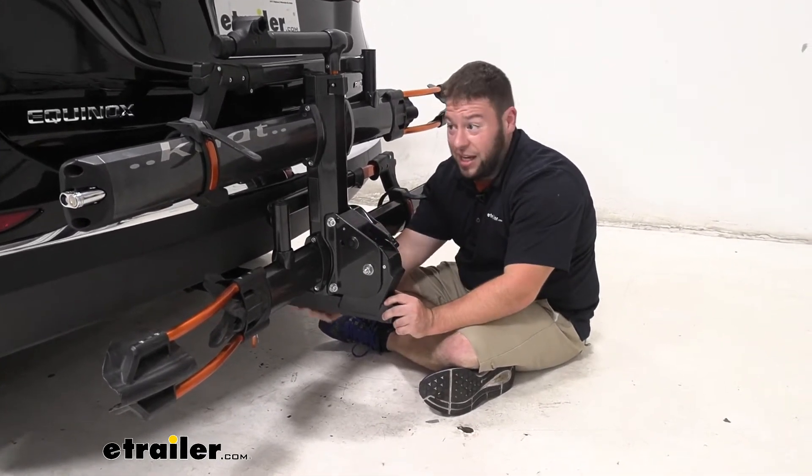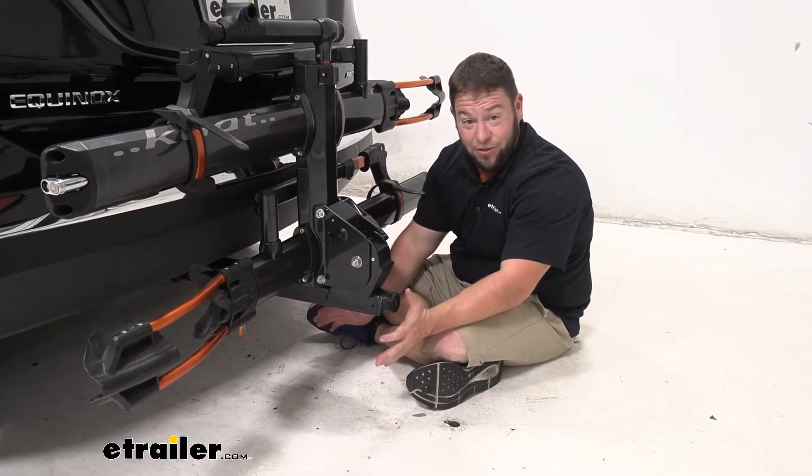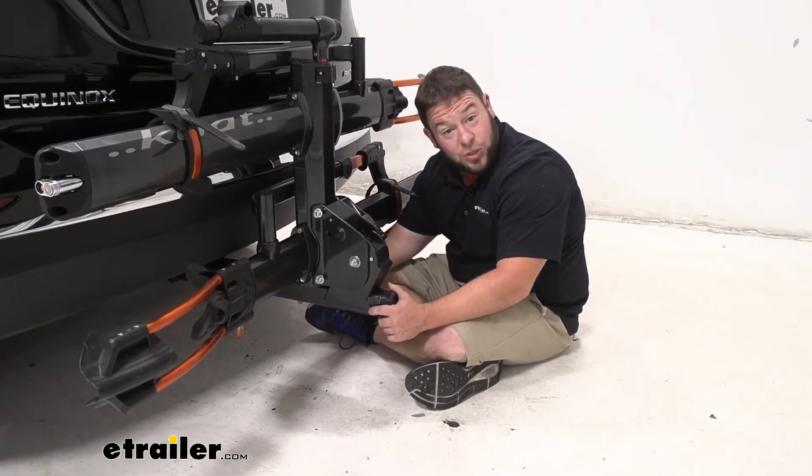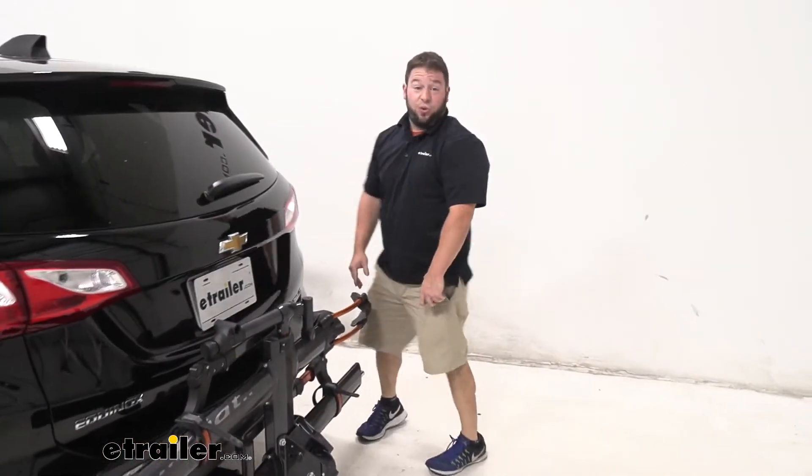You know it's secure going down the road, and if you load it up with a fat tire bike or a mountain bike that's a little heavier, you're not going to have any problems. It does fit two inch by two inch hitches, and I think that about does it for our look at the Kuat NV 2.0.